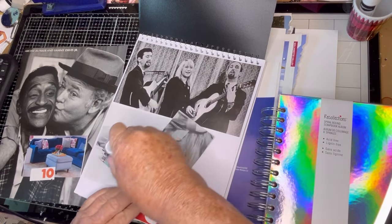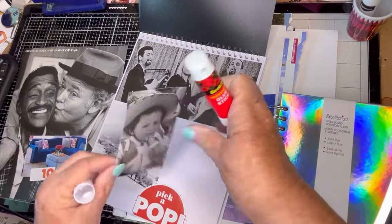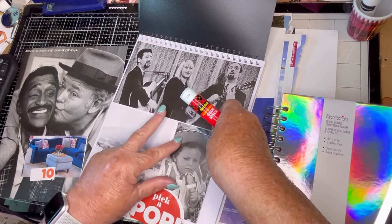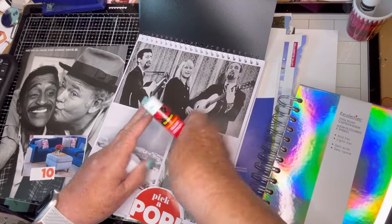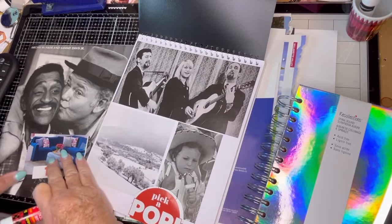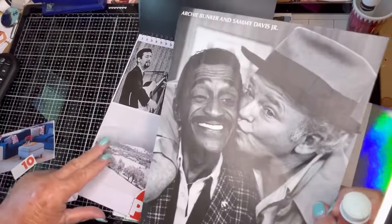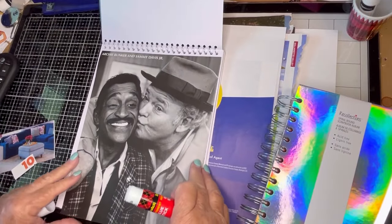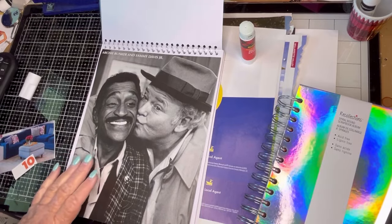I don't know why she looks angry, but that's okay. So this is in the black and white glue book with a pop of color. And then I took out this picture yesterday — this was an iconic show, All in the Family. Oh my God, that was so popular. I just have to trim it down a little bit. And this was kind of perfect for the black and white glue book, don't you think?